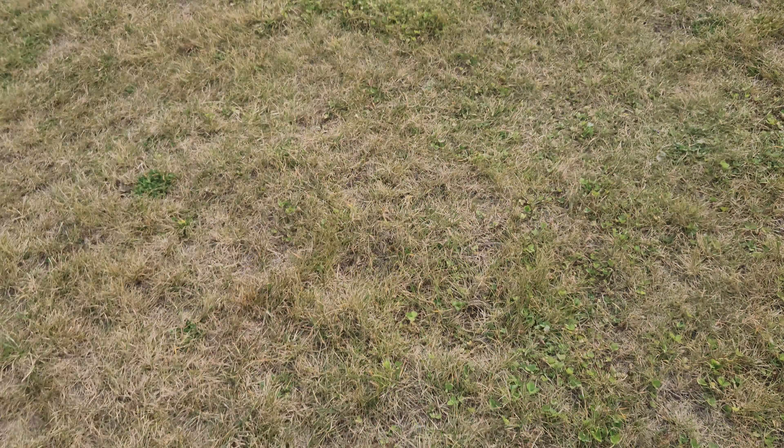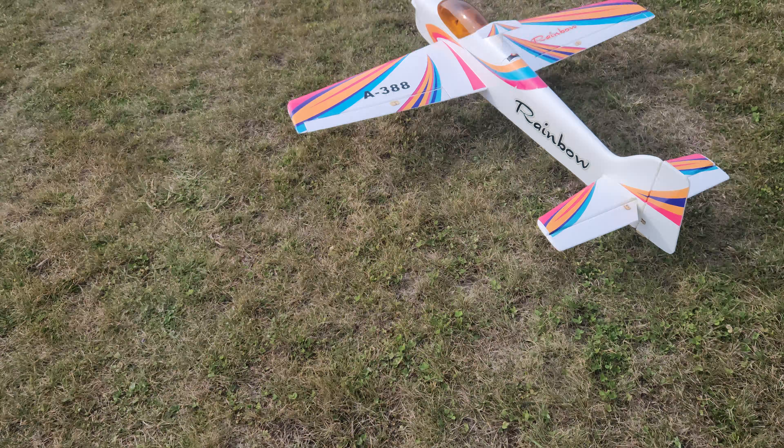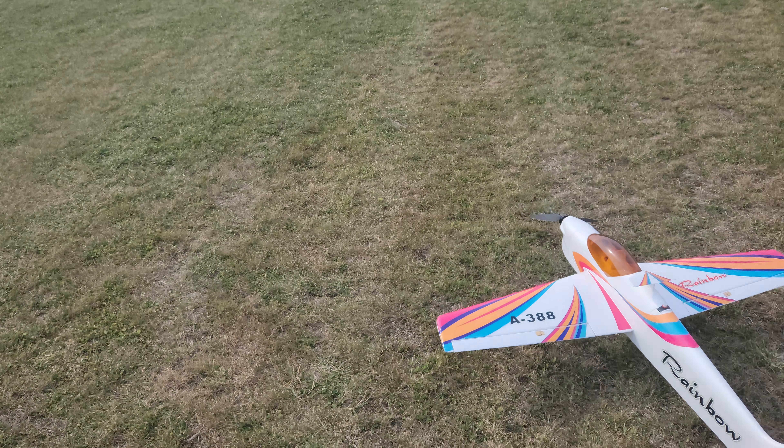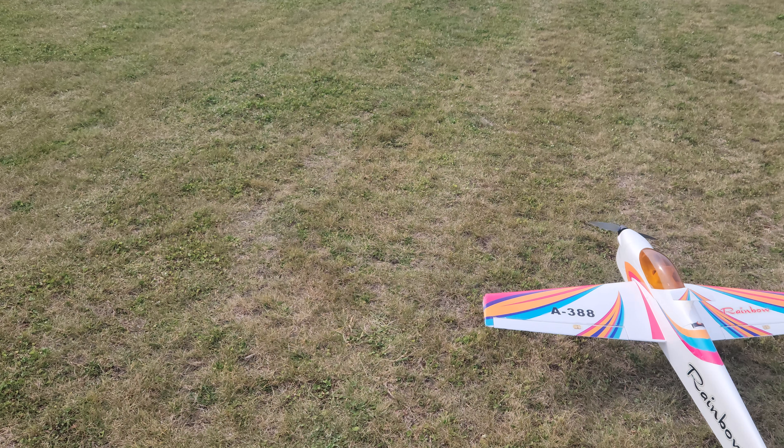It's kind of windy today, but we're going to do her. Wind keeps changing directions, but it's basically coming out of the southwest. So we're good there.